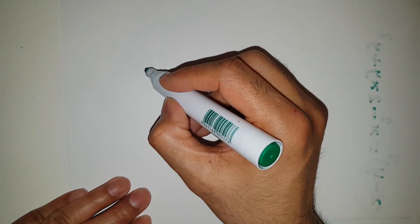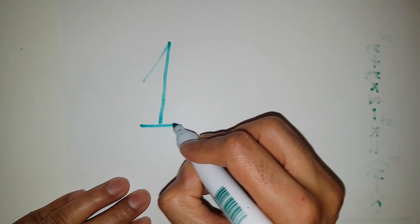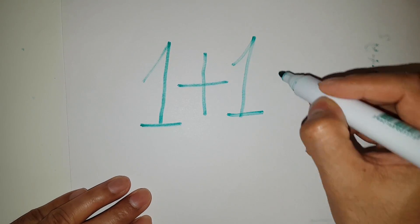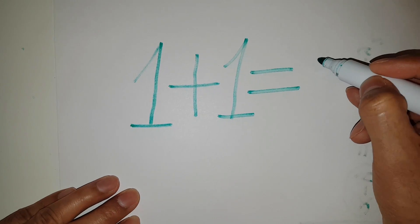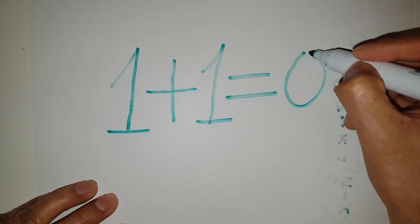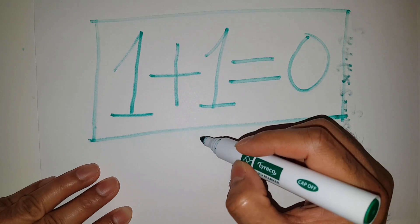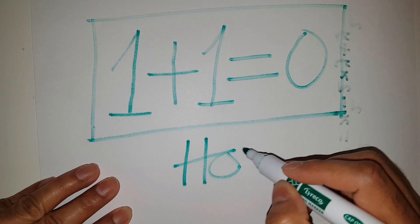Hi, well curious and serious people, I am Roby here from Mathisium with a lot of fun with mathematics. This time, I am going to prove that 1 plus 1 is equal to 0. I am not kidding you at all, be sure. Really, I will prove through mathematics that 1 plus 1 is equal to 0.